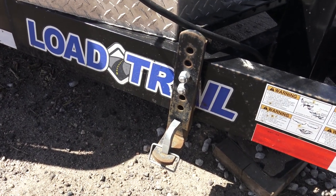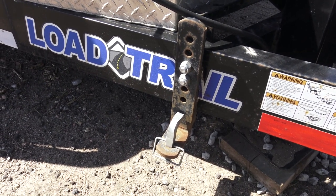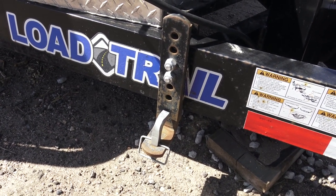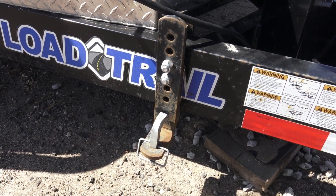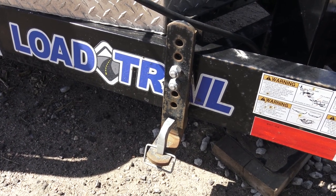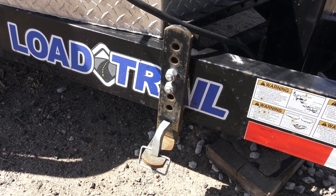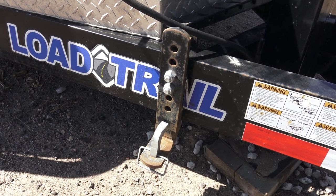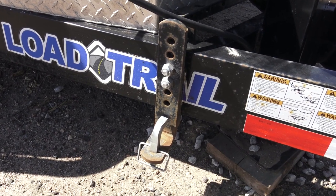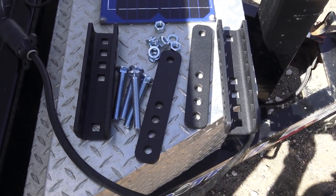I've gotten to where I use a weight distribution hitch about all the time — it helps with wind on a tall trailer and with sway control. What WaySafe has done with this new hitch is a very similar design, with friction control in the spring arms going to the bracket that attaches to the trailer tongue. It should have great sway control and it's an easy system to put the spring arms on. Now we're going to switch to the brackets that came with WaySafe. There are the brackets — I'm going to put them on next.